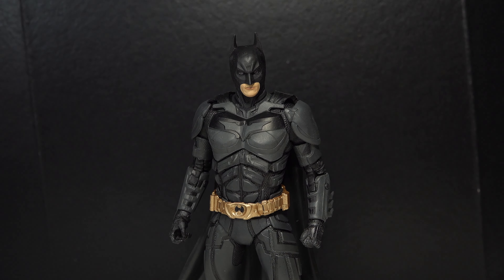Very cool to see a bit of an evolution there of the movies. And then here is Mattel's Dark Knight Rises Batman. You can definitely see the difference in the height between the two figure lines. Those look amazing.